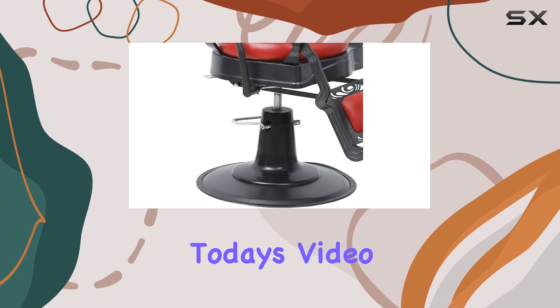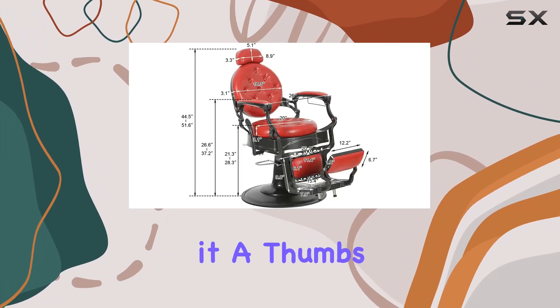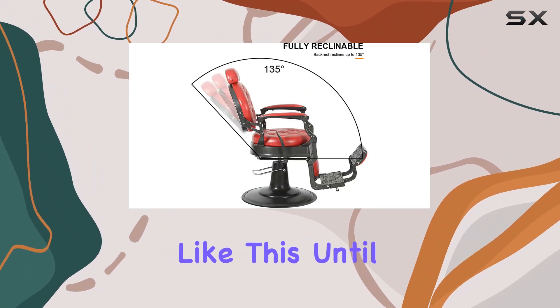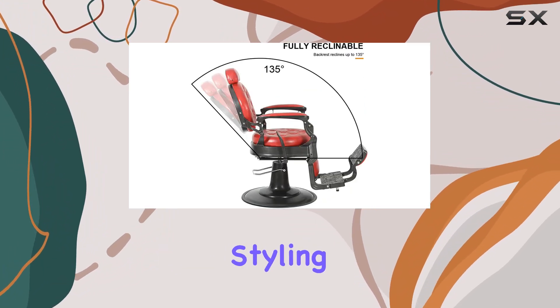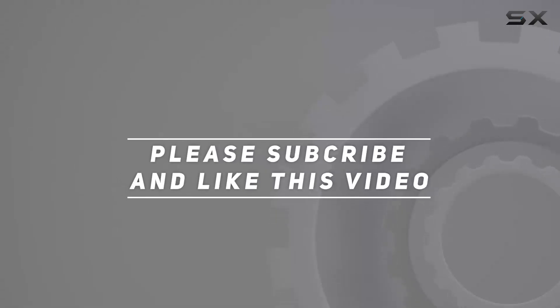That's it for today's video, folks. If you found this review helpful, don't forget to give it a thumbs up and subscribe to the channel for more content like this. Until next time, happy styling. Check out the video description for the updated price, and thank you for watching.